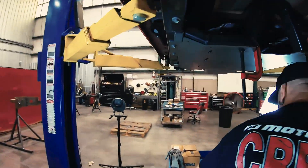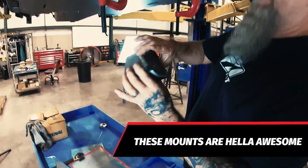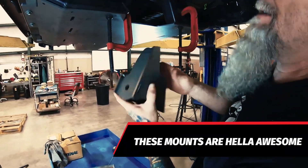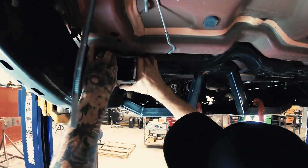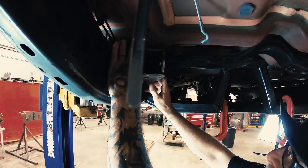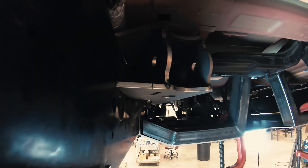These are just packed hot off the presses. These are the link mounts for the rear here, so we're going to test fit these things. Looks like it's this side. Oh yeah, look at that. How awesome is that? That laser is sure paying for itself. It makes my job a lot easier.